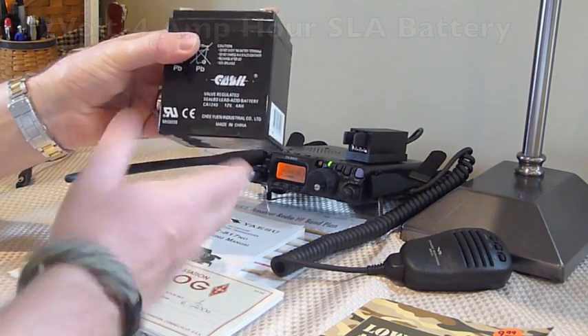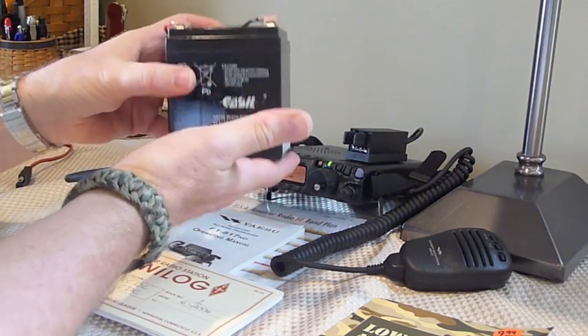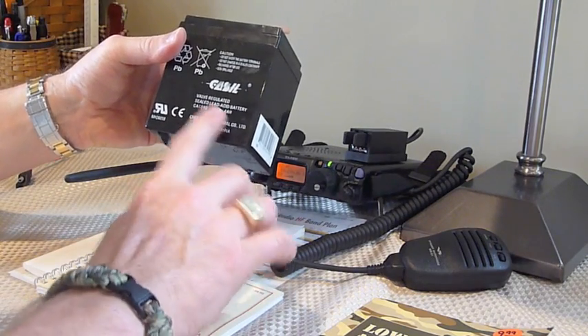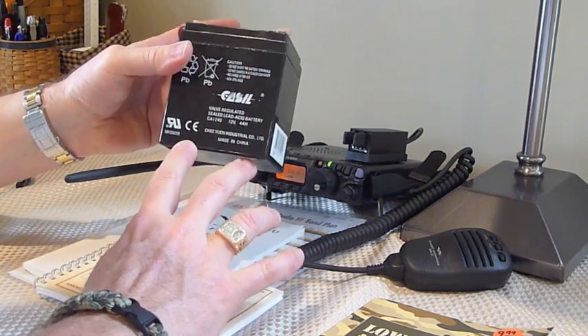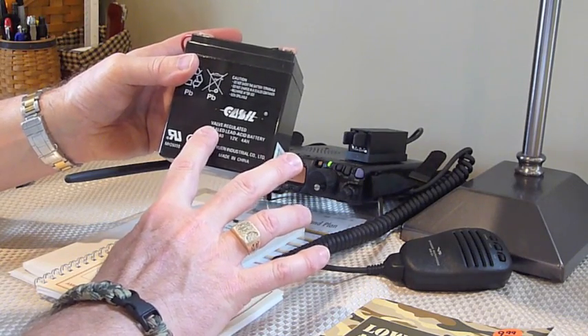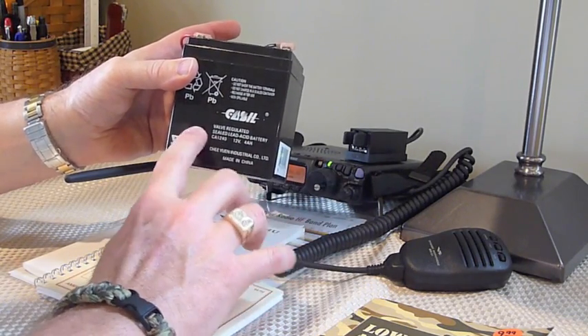This particular battery probably weighs a couple of pounds. It's a seven amp hour, or four amp hour, sealed lead acid battery. You'll frequently see the abbreviations SLA battery or SLAB.